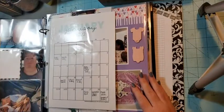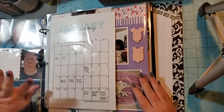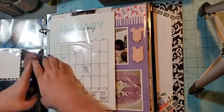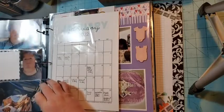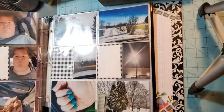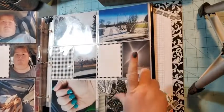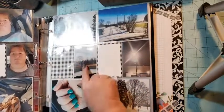So what I do for my Project Life is I did these pages for every month and I just have them sitting to the side — I'm going to put them in the album. What I do is a two-page spread for each month. So this is the two-page spread for January — just some miscellaneous pictures.